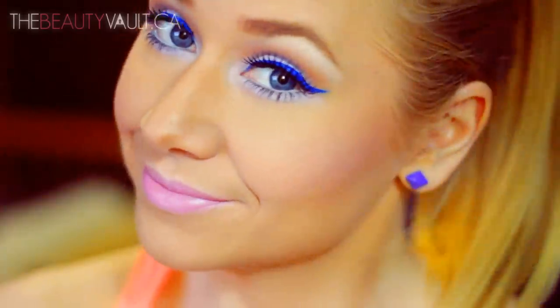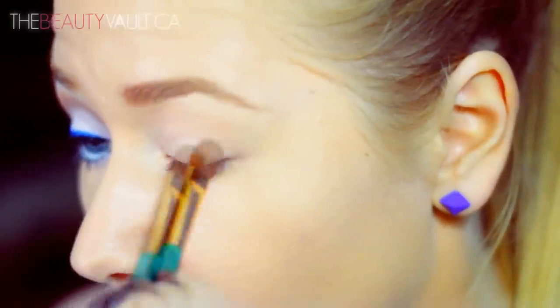So if you'd like to see how to get this look then please keep on watching. The first thing I'm going to do is prime my eyelid with MAC's Painterly Paint Pot, applying that all the way up to my brow bone and underneath my lower lash line.